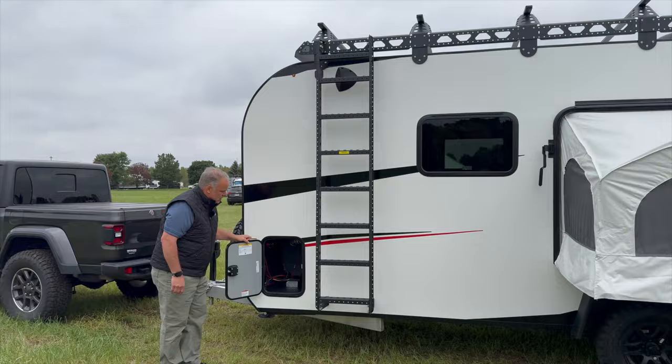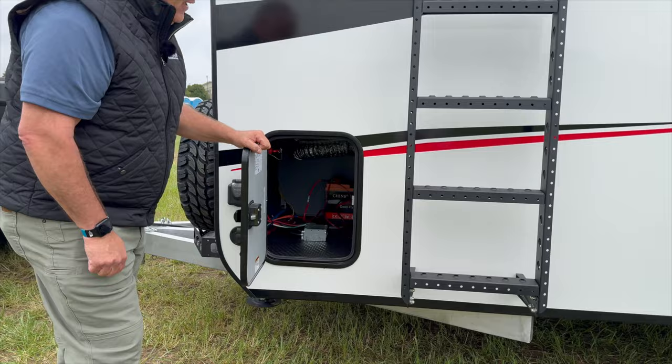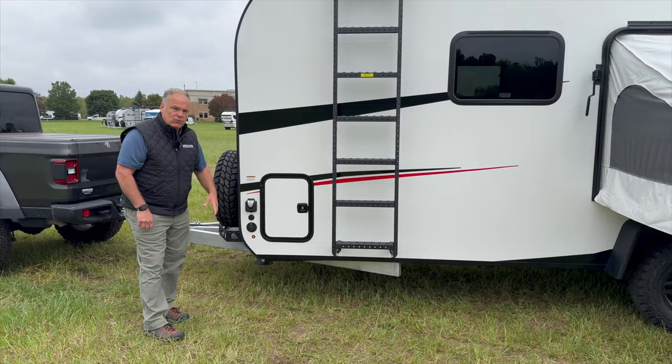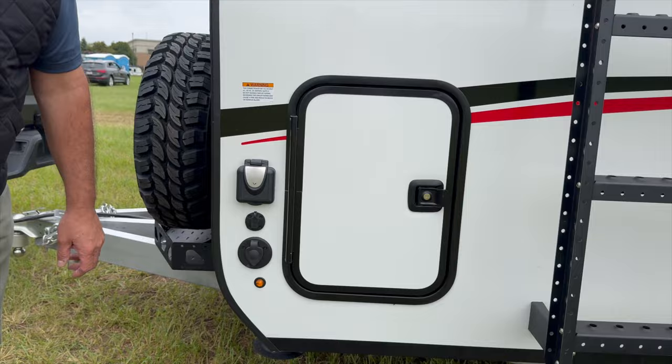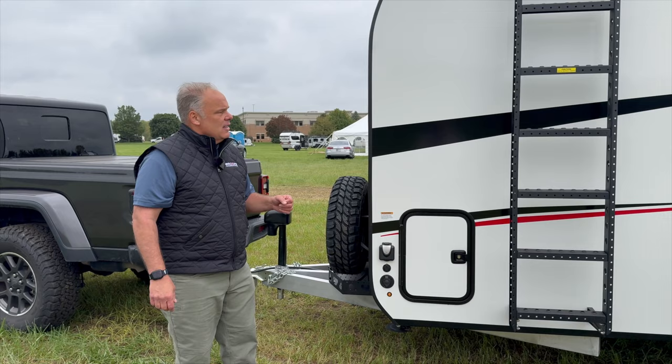Moving just forward, you're going to see this is your battery storage. There is a motion-detected light in here, and inside you'll have room for probably four or five 100-amp-hour batteries, depending on how you configure them — that's a lot of power for going off-grid. All your electrical will be hooked up right here, including your 30-amp shore cord and your solar prep. If you're carrying a portable solar panel, you just plug it in here, put it in the sun, and that's going to power up your batteries. This is also your antenna coaxial for either a satellite antenna or cable TV.